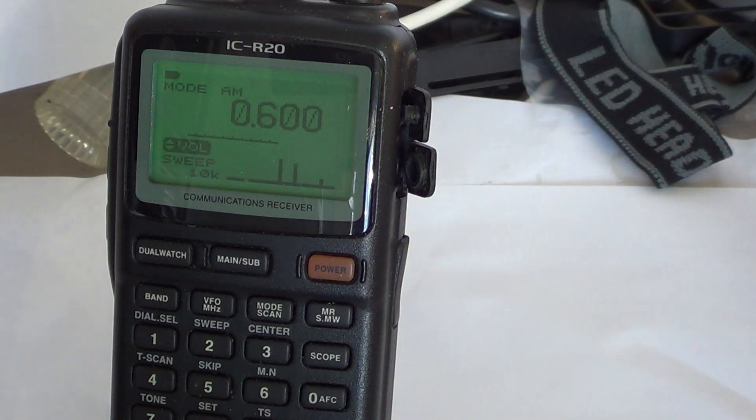In the medium-wave broadcast band I'll choose a step of 10 kHz, which is the standard channel spacing in North America. In Europe you might want to choose 9 kHz — that's available too. In the UHF range where the channel spacing is 12.5 kHz, you'll want to choose 12.5 kHz so you don't jump over any frequency.